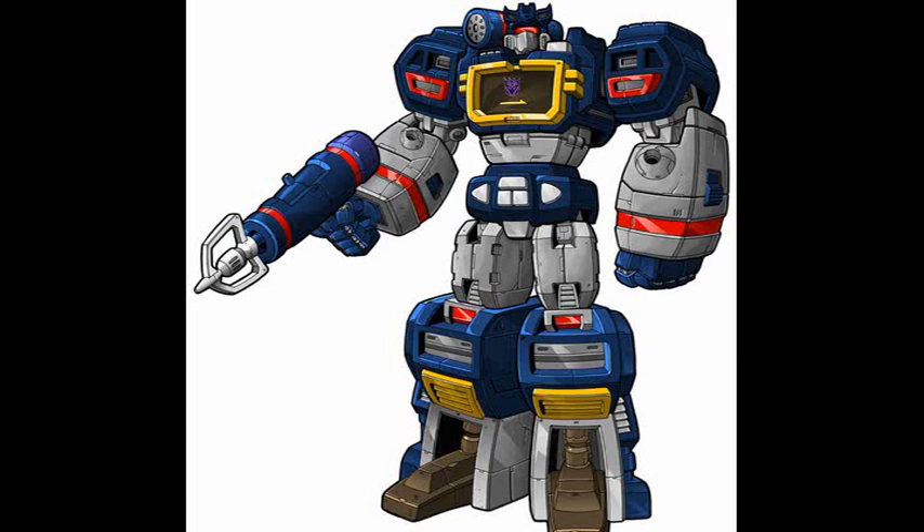Soundwave, superior. Autobots, inferior. Laserbeak, eject. Operation: Surveillance. We can concentrate the energy into energon cubes. Rumble, eject. Activate piledrivers. Operation: Destruction.